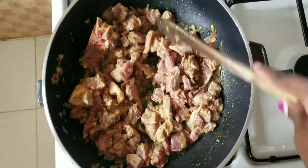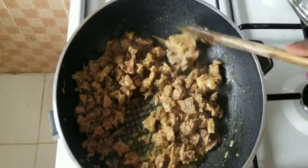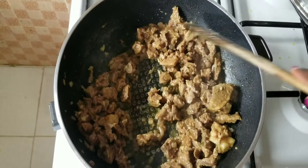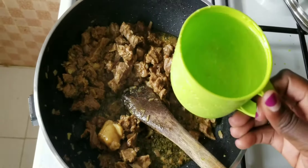Ten minutes later, this is how my beef looks like. I'm going to continue mixing everything together and letting it cook, then I'll come in with water. I'm using one cup of water.